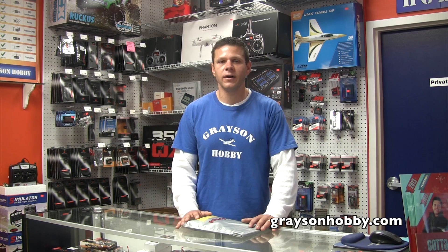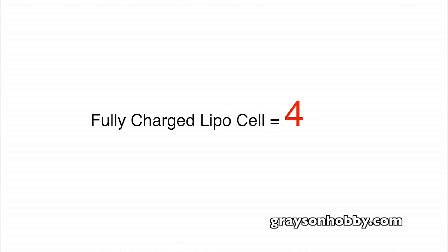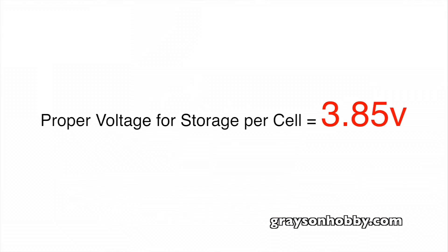So now that you have some background on LiPos, let's get into storage. A fully charged lithium polymer battery is actually 4.2 volts per cell. The ideal storage voltage is 3.85 volts, which is about half charged. The math doesn't quite make sense, but trust me — 3.85 volts is the storage voltage you want.